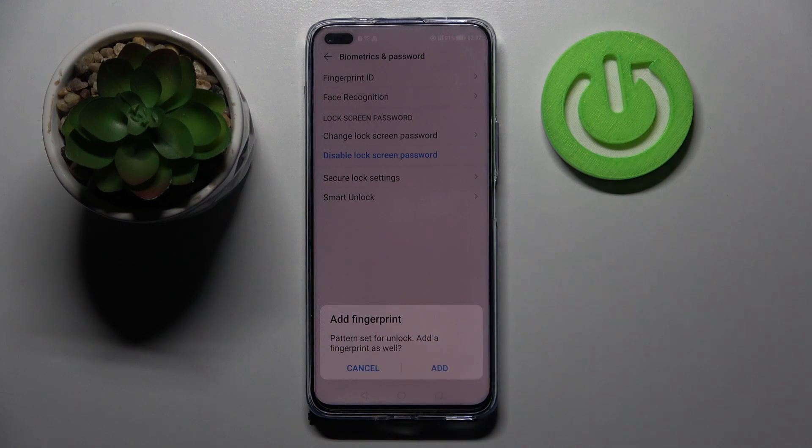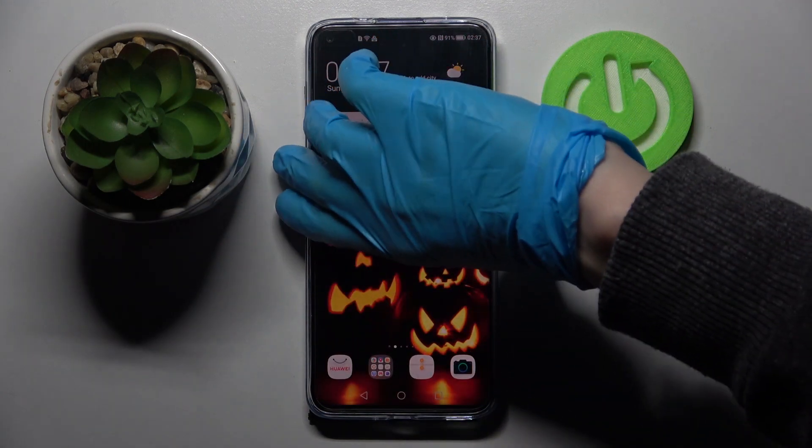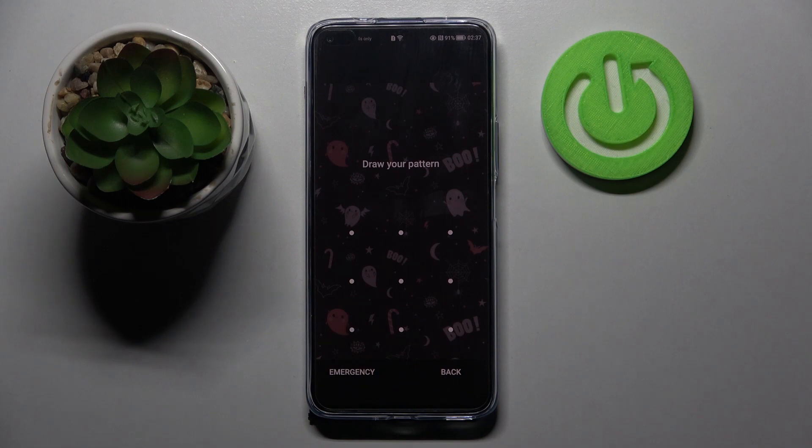If you wish to add your fingerprint you can do that by tapping on add and following the instructions, but I don't want to so I will go to cancel. Now when I turn off my screen then turn it back on, I can see that the pattern is now required.